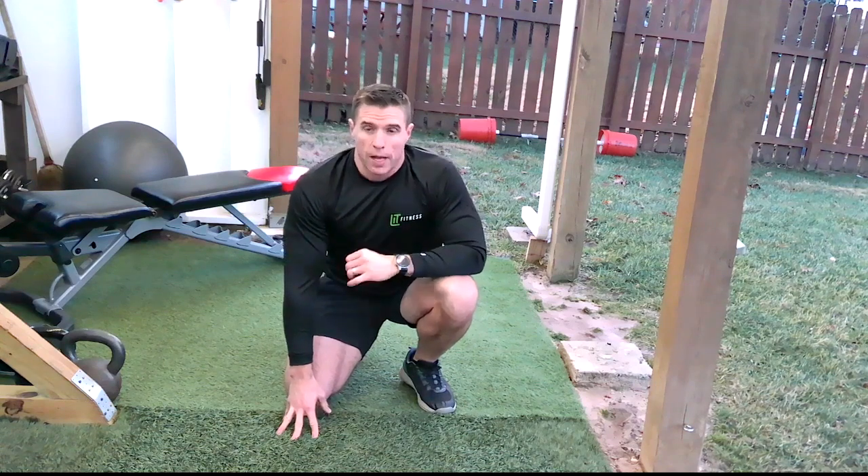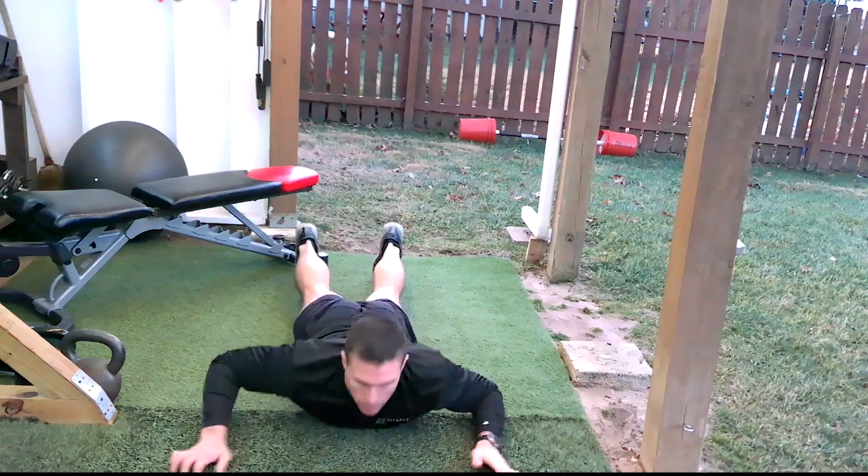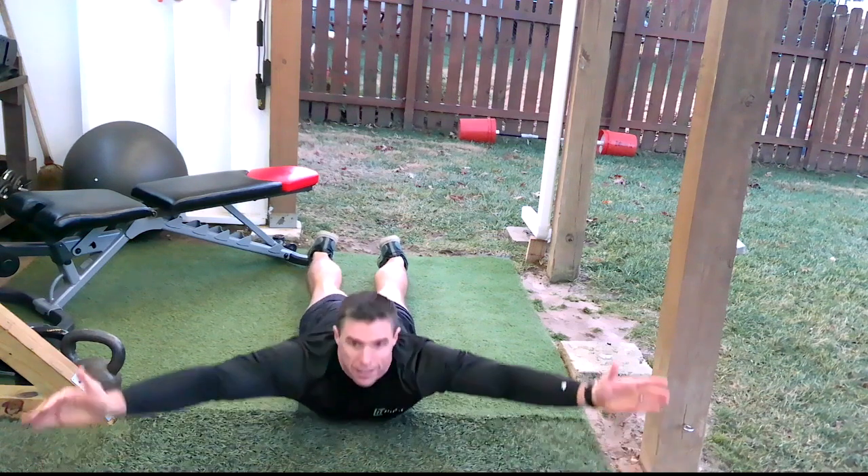All right, this next one is the Y movement. You're going to get down on your stomach. You want your hands out in a Y with your thumbs up, and you are going to bring your shoulder blades together and squeeze up.